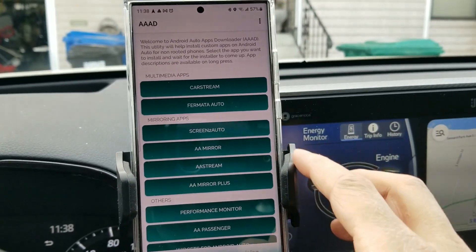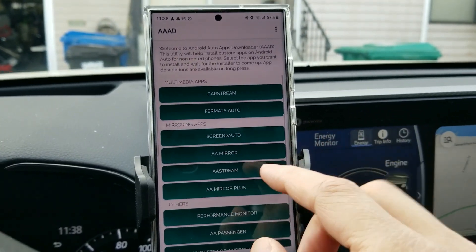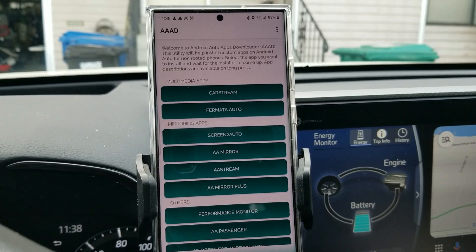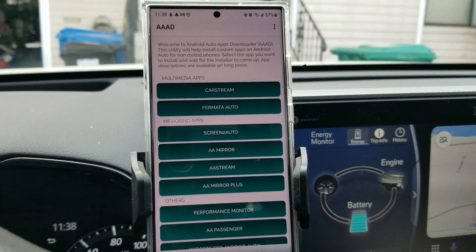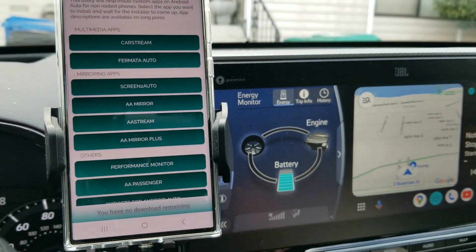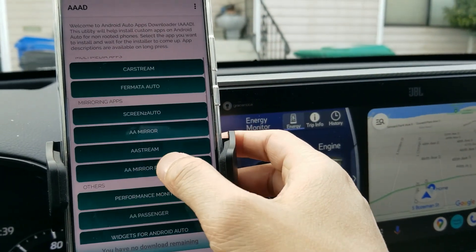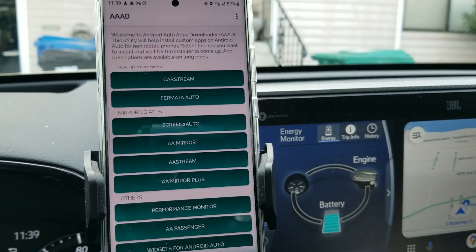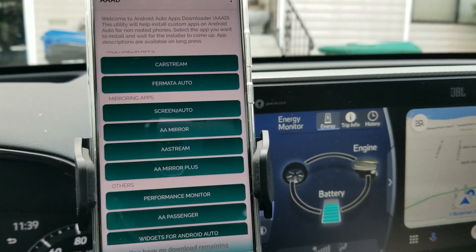Once you're able to open up the app, you'll see various apps built into this APK package. The one you'll want to download is CarStream, right at the top — just hit that button and download it. Fermata is also a great app if you want an additional user interface — I might use that for a future video. Screen2Auto is also a great app if you want to mirror your phone so it shows up exactly on the screen, so you don't need to buy any of those $100 to $300 AI boxes. Go ahead and hit CarStream and download the most recent version.